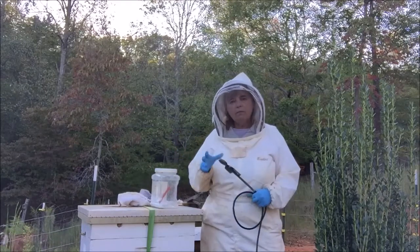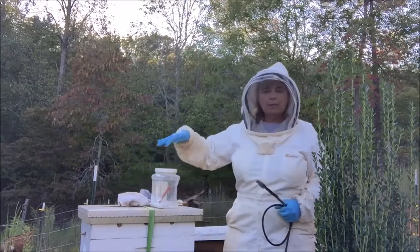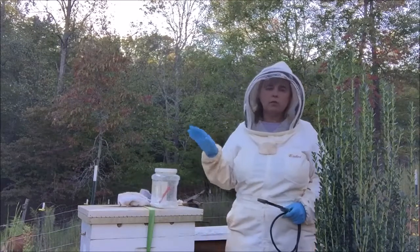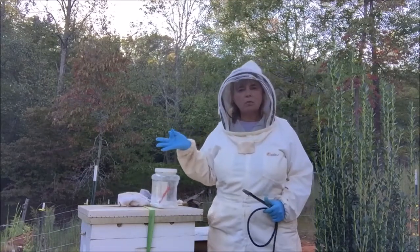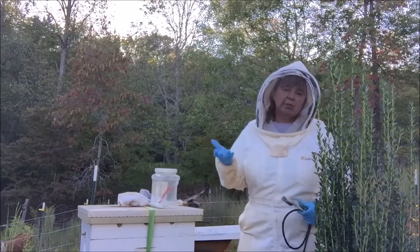I will let the hive stay closed up for about 10 minutes. Because as the vapor cools, little crystals will form on the comb and around inside the hive. As the honeybees move and clean those crystals out, that's how the treatment gets on the mites and kills them.